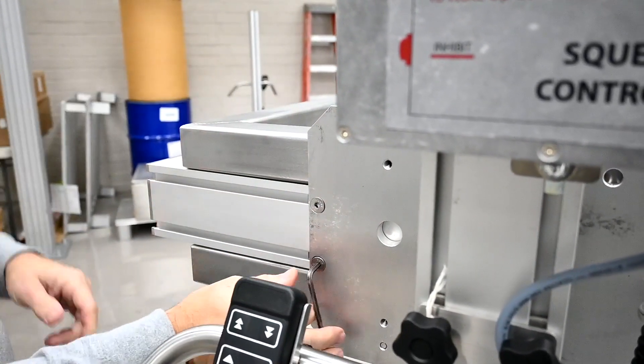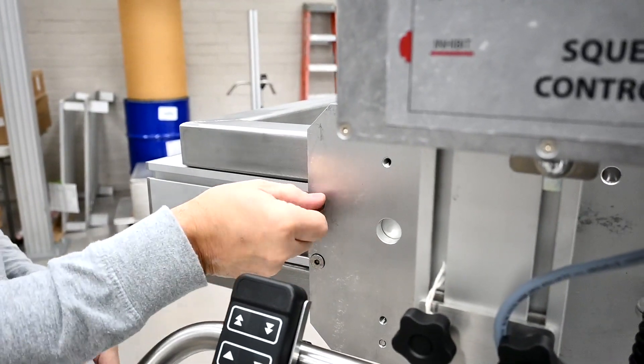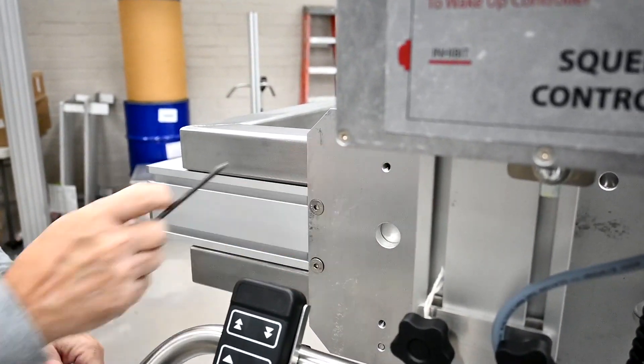This plate may look different than yours. We have three different types of plates, but the process is the same thing.